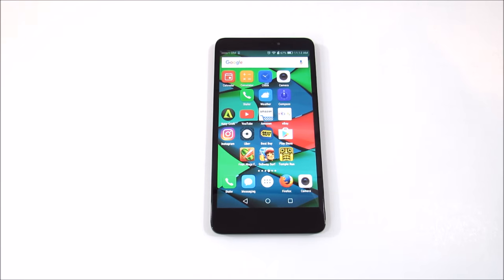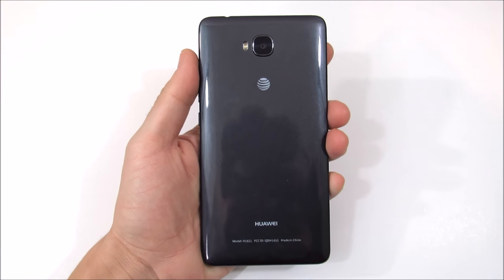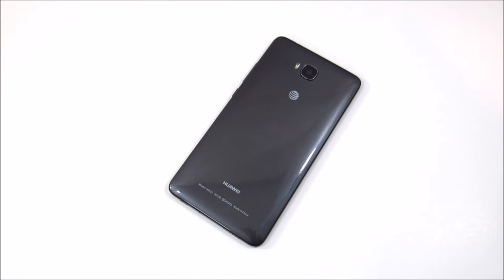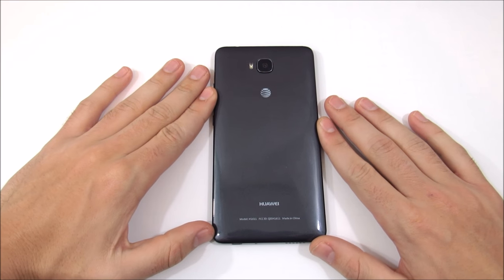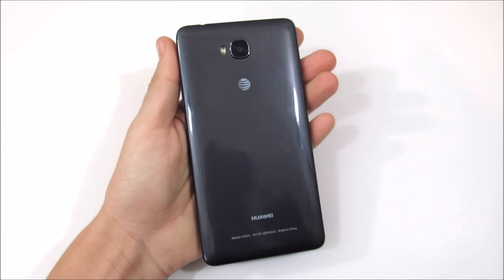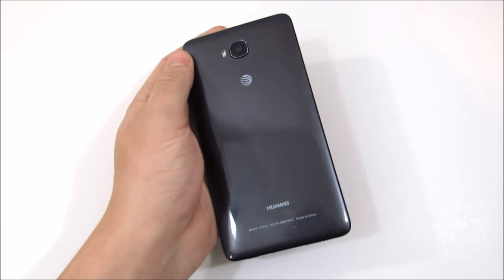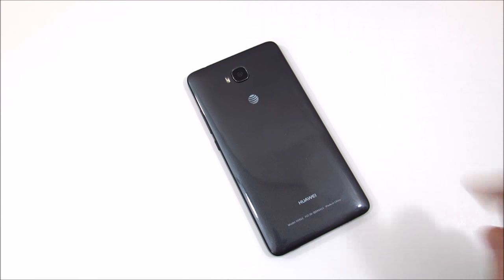Those are my three people this device is for — it's for many more, but those are the highlights. That wraps up this review. If you enjoyed it, please comment your questions and thoughts below, leave a thumbs up, share the video, and subscribe for more technology content. This was Nick here from Everything Tech — catch you all in the next one. Be well and peace.